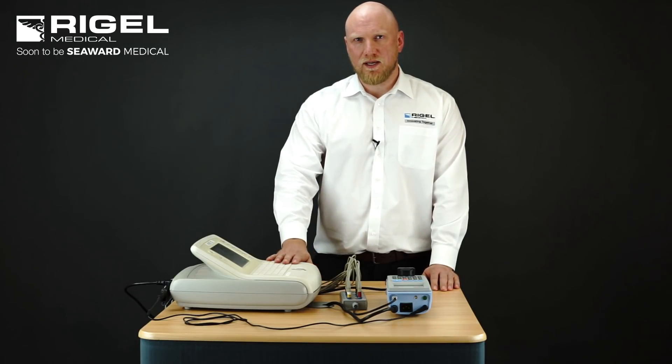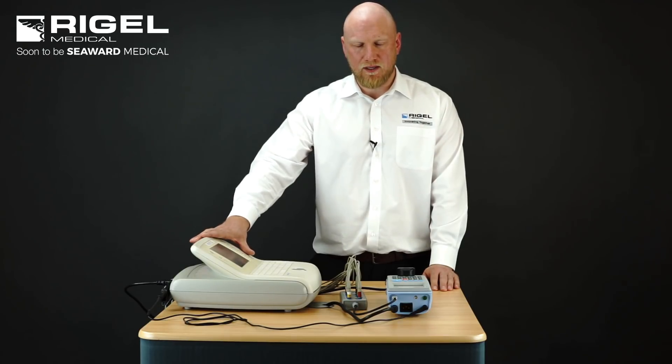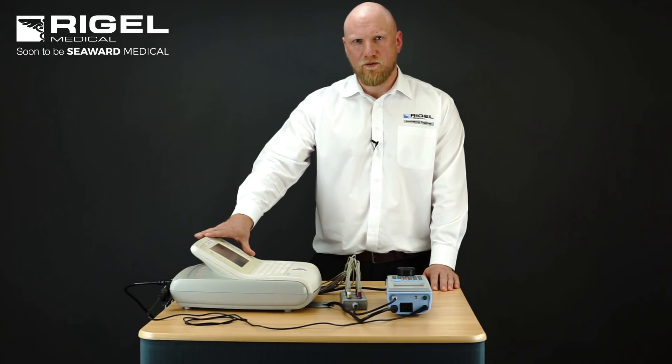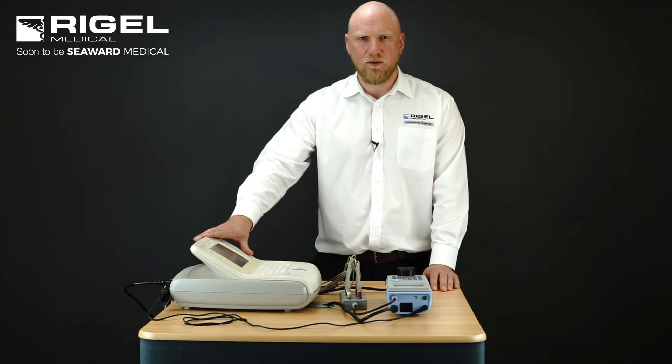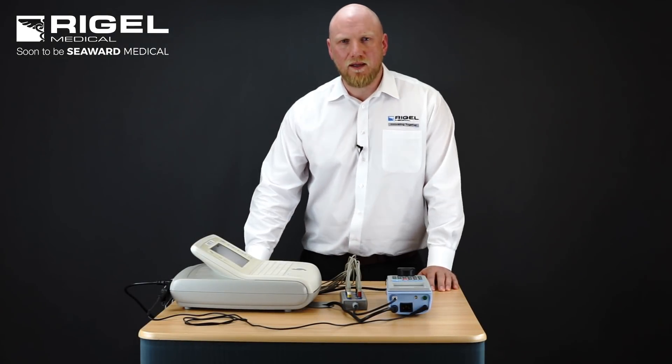Before we do any testing, we'll also do a full visual inspection of the medical device to make sure there are no obvious signs of contamination or damage that could lead to electrical or mechanical failure. The 288 Plus provides a clinical engineer with either auto sequence testing or manual mount testing.